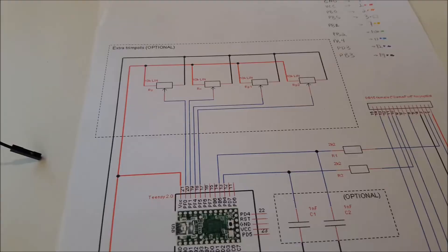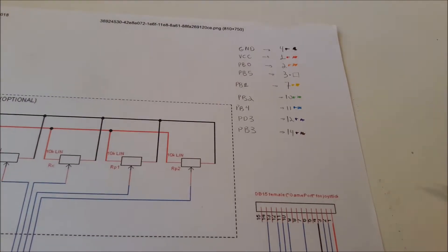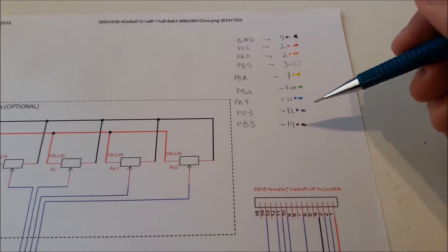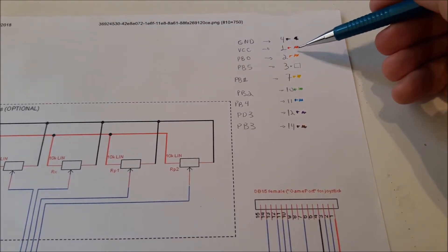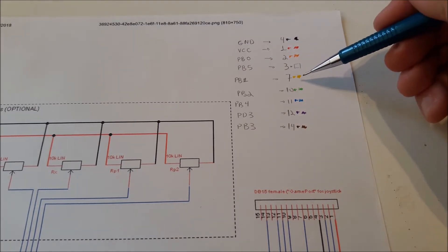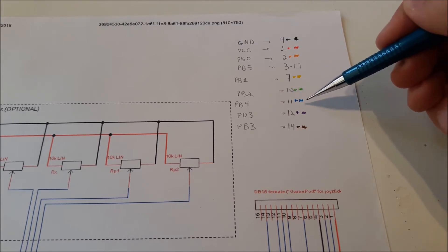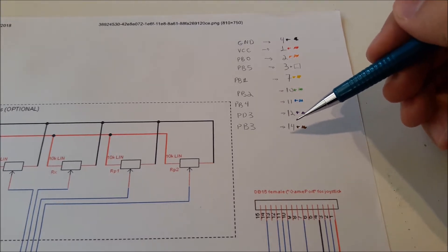I used a different color for each pin and assigned them as: black for ground, red for VCC, orange for 2, white for 3, yellow for 7, green for 10, blue for 11, purple for 12, and brown for 14.